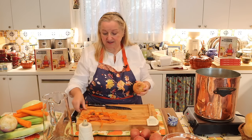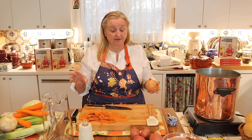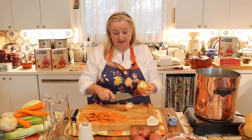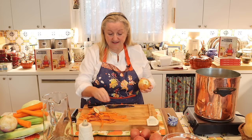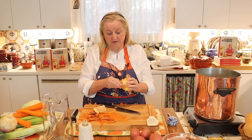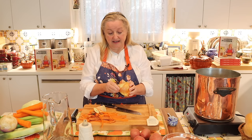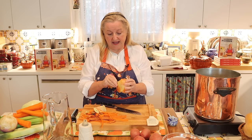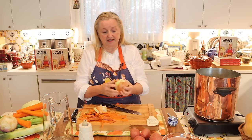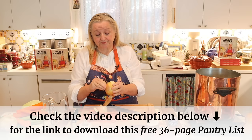Now we've got the carrots all cleaned up. I'm going to peel the onion but not throw the skin away — that goes into the scrap bag. Some of these veggies, like the turnip and the onion, I'm going to keep whole. When it's time to serve, we can just pull off some of the onion to enjoy with our meal. When you make dishes like this, if you put things in too small, they tend to disintegrate.